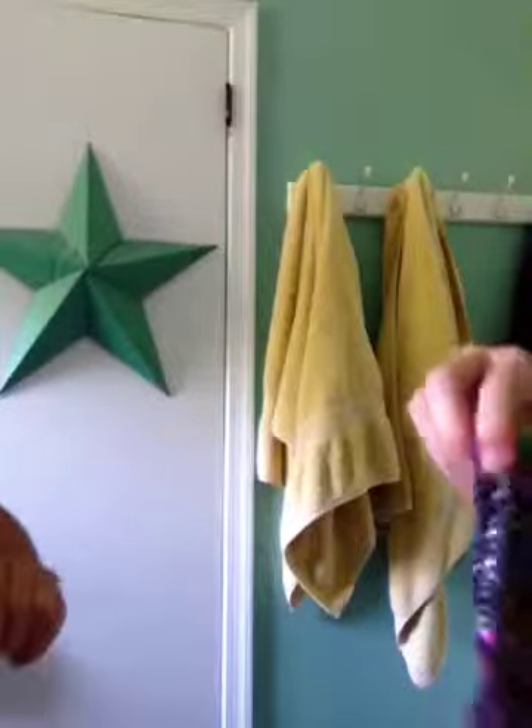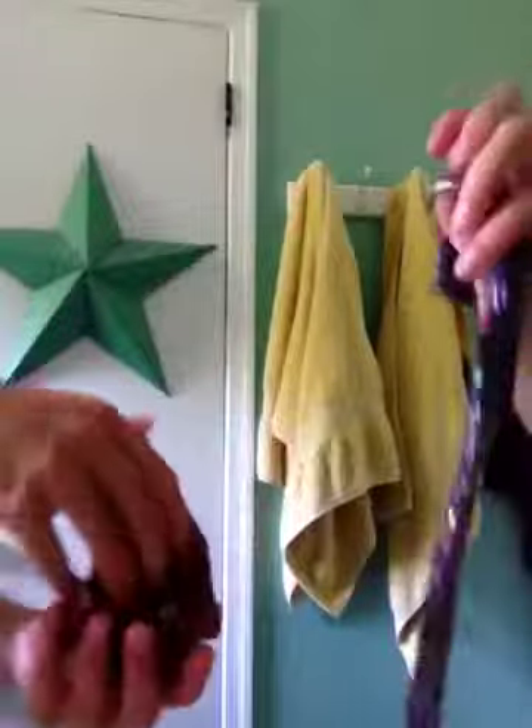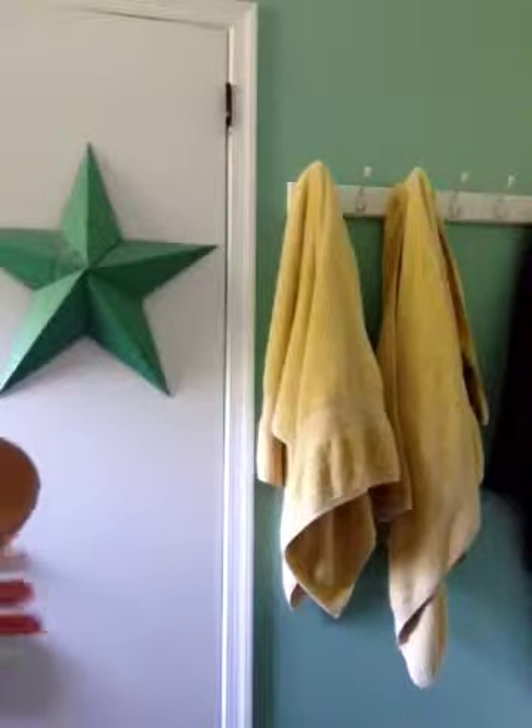Make sure you can actually stretch it. So like this one — let's take it out. If you take it you can kind of play with it and stretch it. This one is messier than others but that is okay. Like I said, messy is fun.